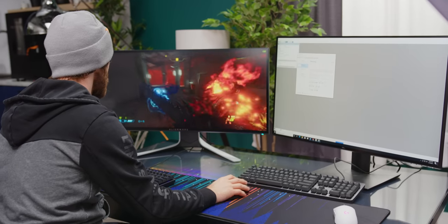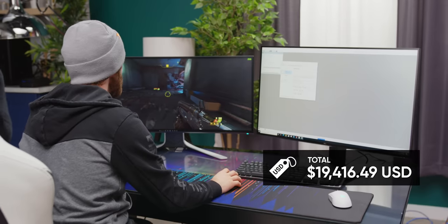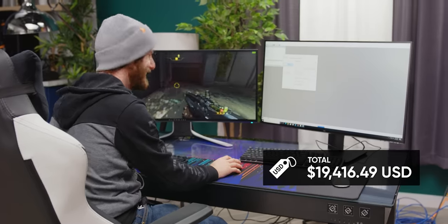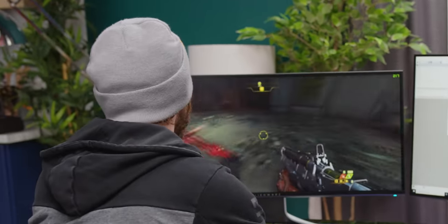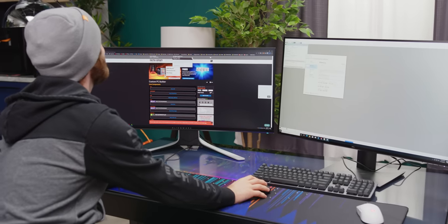So how much do you think all of this cost? $19,416 and 49 cents. This is the part where I say I don't recommend this solution — we don't think people should buy this. Do you want to make something that people should actually buy? That's right — Micro Center sponsored this video.